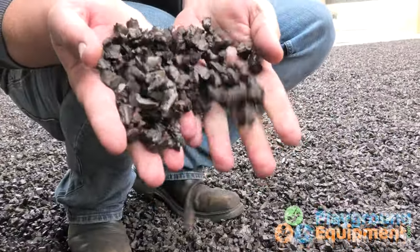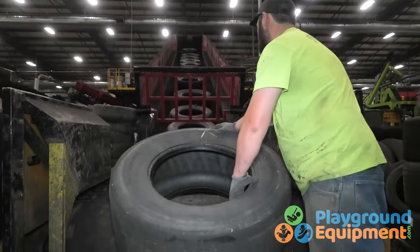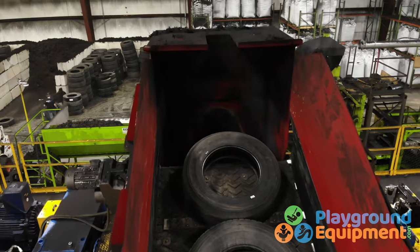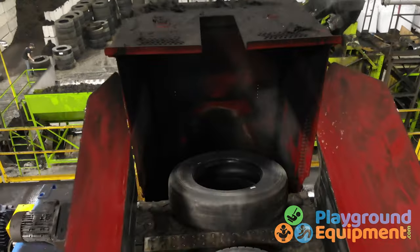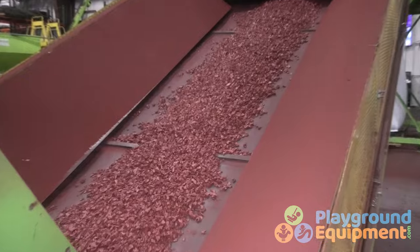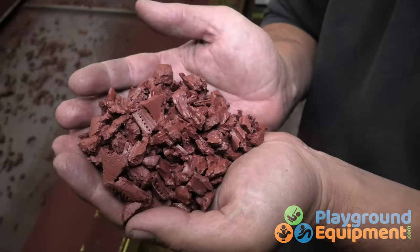Our rubber mulch is specially made for us with recycled truck tires. Unlike consumer tires, there's no fiber in truck tires — it's all rubber. Our process takes those tires and extracts 99.9% of the metal. What you get is non-toxic, clean, and recycled safety surfacing in your choice of nine colors.